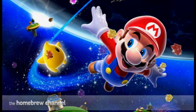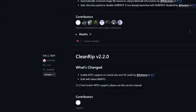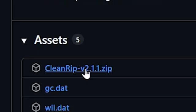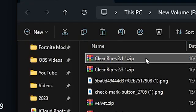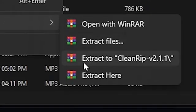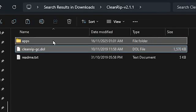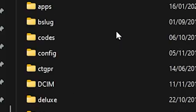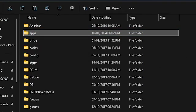Click the first link in my description — you'll be taken to the Clean Rip GitHub website. Scroll down until you find version 2.1.1 and click the zip file to download it. Then click on the folder icon, right-click, go to WinRAR, and click extract Clean Rip with backslash. Once extracted, open the folder, copy the folder and the file, right-click and paste them onto your SD card.